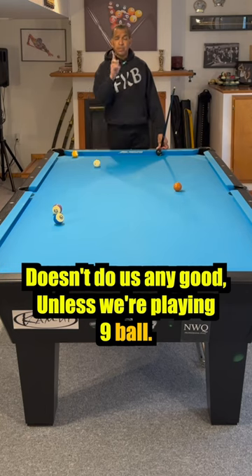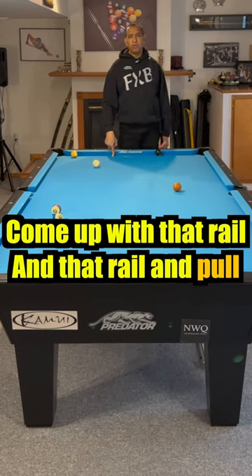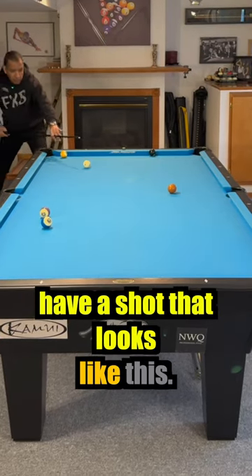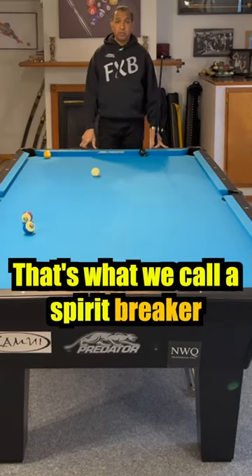Thus, we're playing 9-ball. So, what if we play high left-hand English, come off of that rail and that rail, and pull up for the 8? We avoid the traffic, we avoid the scratch, and we have a shot that looks like this. That is what we call a spirit breaker.